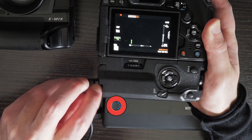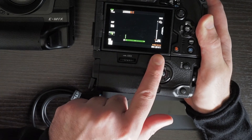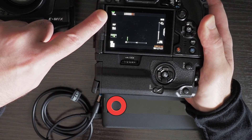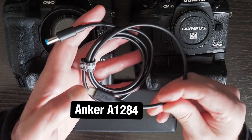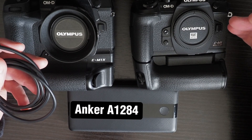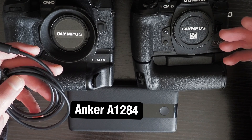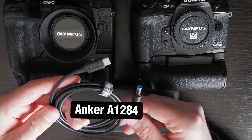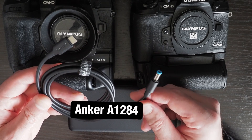I can unplug it and video recording should still continue — and you can see it went back to using the batteries in the grip. This solution with the trigger cable solves both the problem of powering the camera through the USB-C port when outputting video via HDMI, as well as allowing you to plug in power mid-recording without the video recording being interrupted.